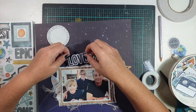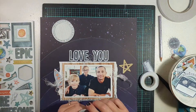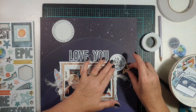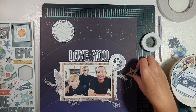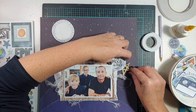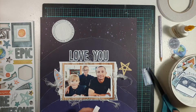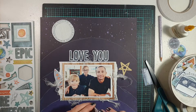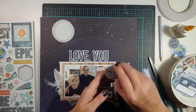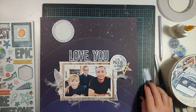You'll see when I bring that back in. What I'm actually doing at the moment is adding some foam tape behind the two words 'Love You' — they were getting a little bit lost sitting flat on the page. Because my other layers were raised up from the background and I was working with dimensional chipboard embellishments, I just wanted to bring those words up from the background as well.